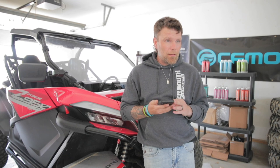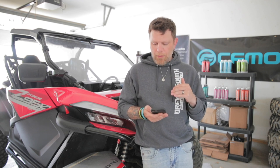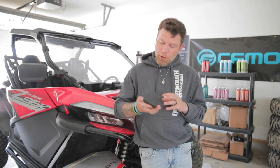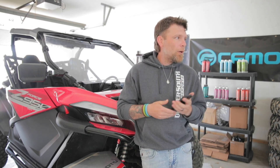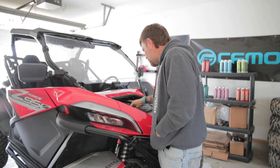Now it's time to fill it up. I checked the book just to make sure I was telling you guys correctly. It says the capacity for the coolant is 4.9 liters. I'm in America so I punched it into Google and it tells me it's just under 1.3 gallons — a little more than one and a quarter, but not by much.